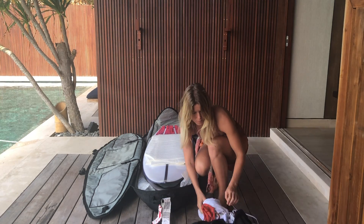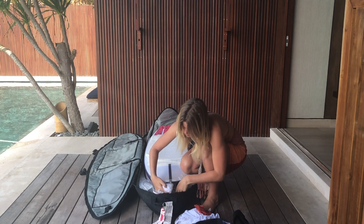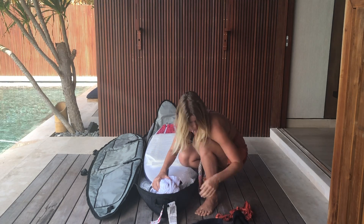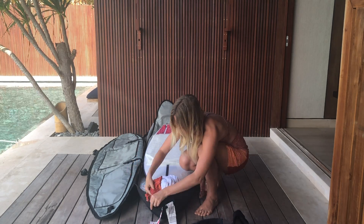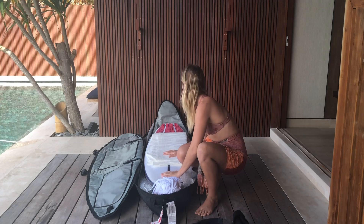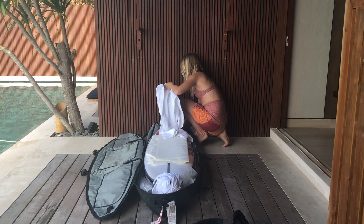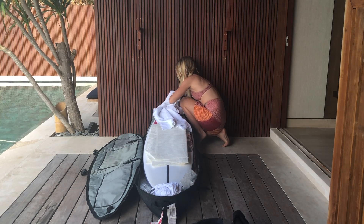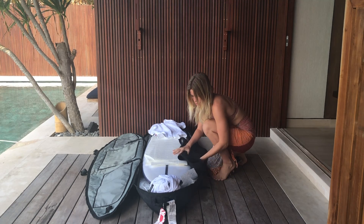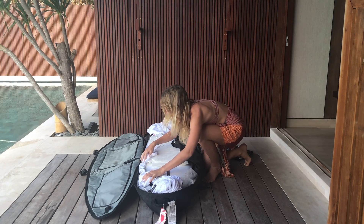This is the part where you really want to pay attention. Grab any clothes you may have, wetsuits, or anything you can use to pad, and put them around the nose and the tail of your board. This is really important as these points of the board are exposed and can crack quite easily. Try and be thorough with your wrapping and folding so that they don't just fall off as soon as you zip up your bag. The nose and the tail is probably the best place to use your towel. Use the last of your clothes, wetsuits or any other padding on the rails, unless you have already used pool noodles to cover them.